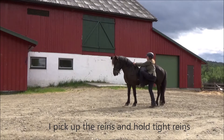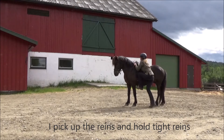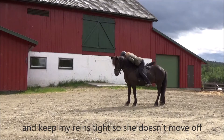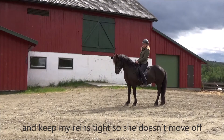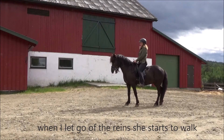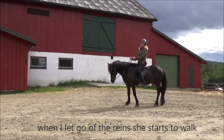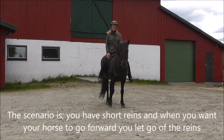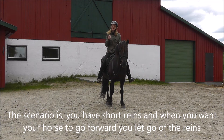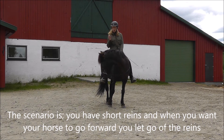So I have to pick up the reins, hold tight reins, jump into the saddle, keep my reins tight so she doesn't move off. And when I let go of the reins, she starts to walk. That scenario is: you have short reins, and when you want your horse to go forward, you let go of the reins.